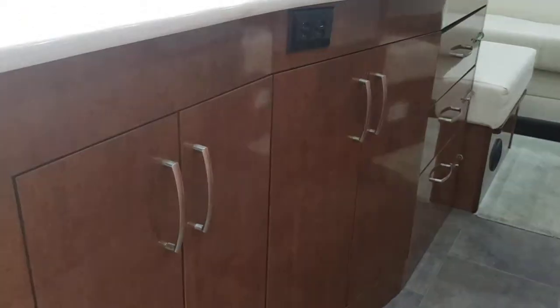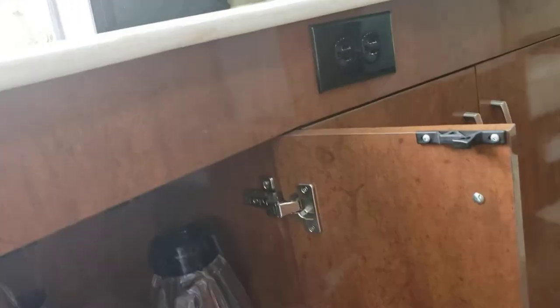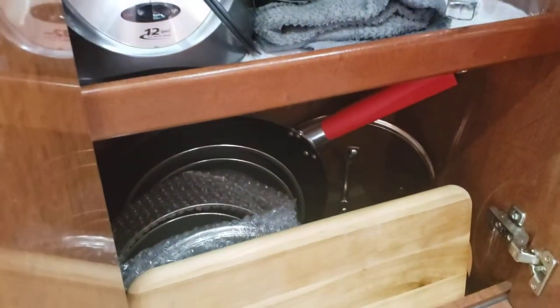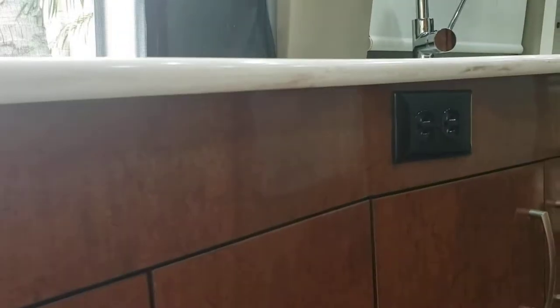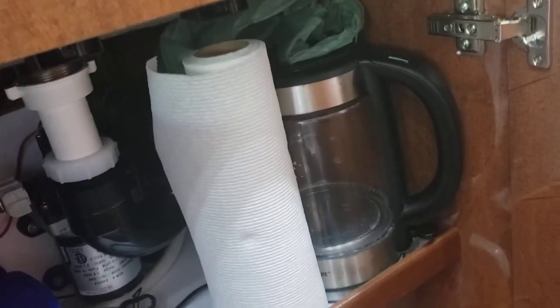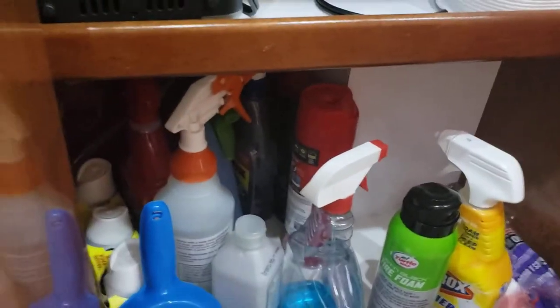You've got cabinets down below. Inside the cabinets we leave you a full blender, a bullet blender, brand new pots, pans, and a cutting board. In the other cabinet you also have a toaster oven, a kettle, and some cleaning supplies.